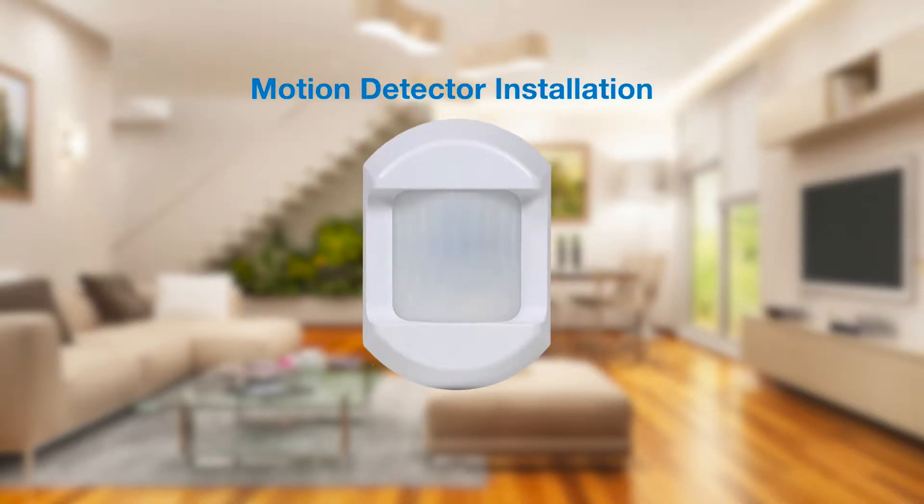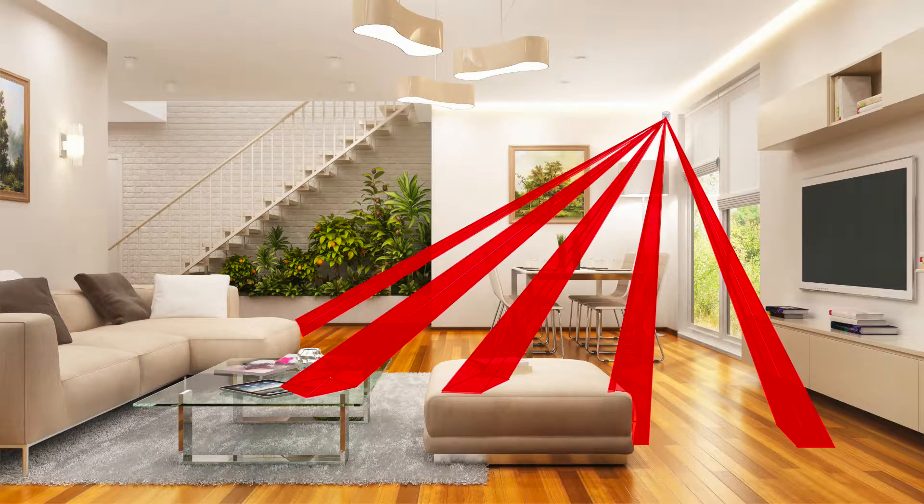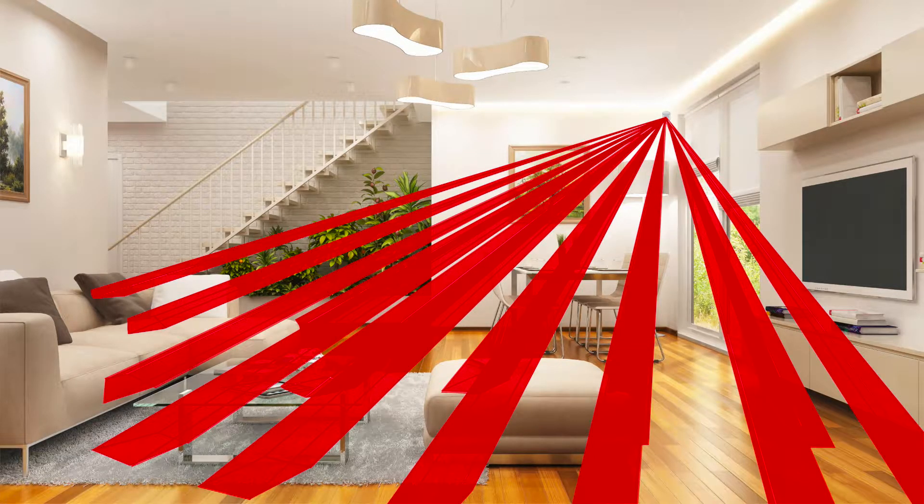The most important thing to understand is how passive infrared motion detectors work. The motion detector looks to see motion and a heat signature matching a human being.